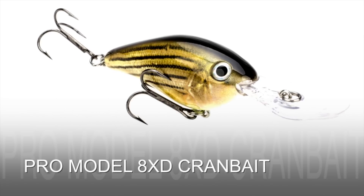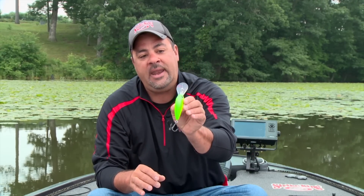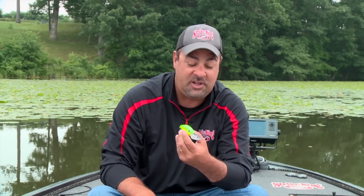But really not as big as that 10XD — that is where the 8XD is going to fill that void. Here's the best way to put it about this crankbait: it's literally been in all of our pros' boats for the last year, year and a half, and it has already done some major damage. The new Strike King 8XD.